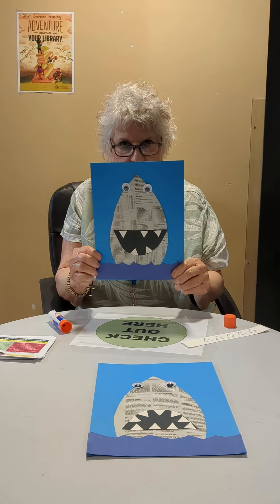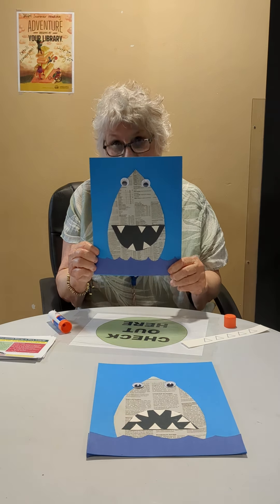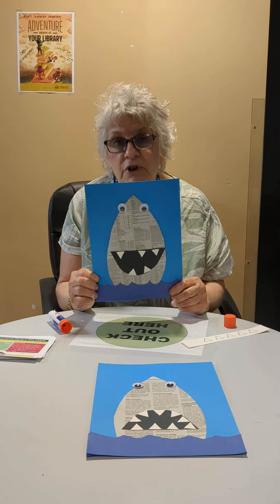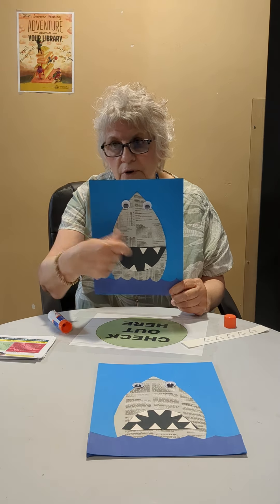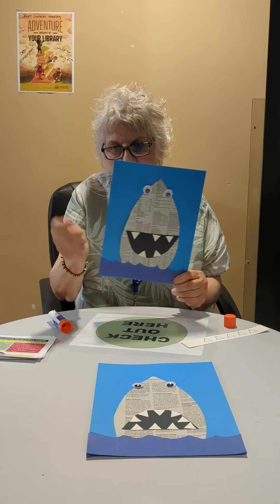I forgot to check whether I can hold it up, but here is the almost finished one — you'll have such a good time! You can make this anytime you want with just newspaper. You can draw the eyes, draw the mouth, draw the ocean.